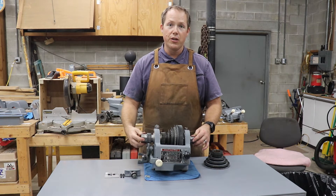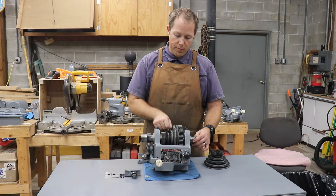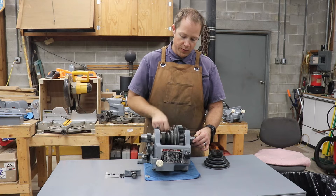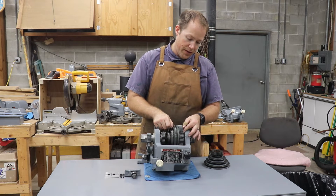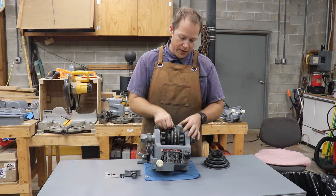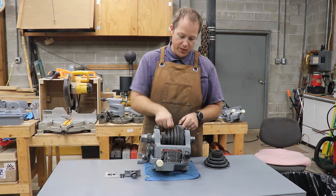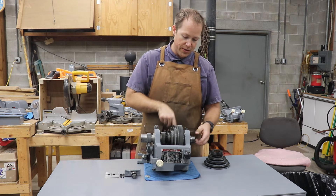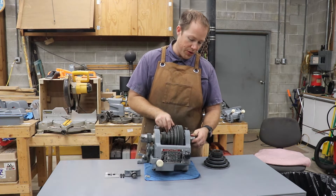Now in normal lathe operation, when you're not using the back gear, your motor drives this cone pulley, which spins freely. But to drive it without back gear, you engage the pin on this bull gear. This bull gear is keyed to the spindle, so your belt drives this pulley, the pulley drives this gear which is keyed to the spindle, which spins the chuck. So that's for your normal operation.